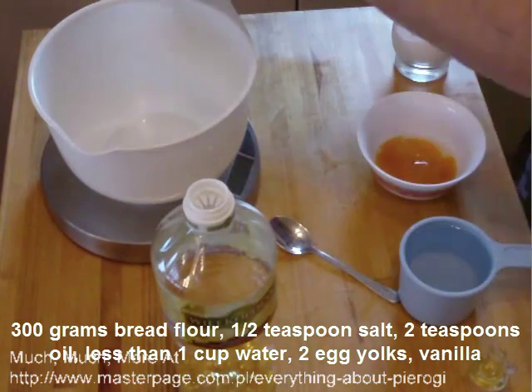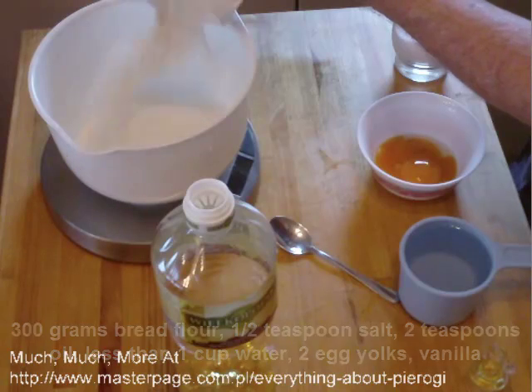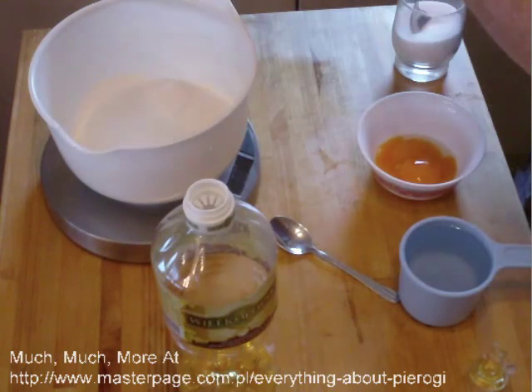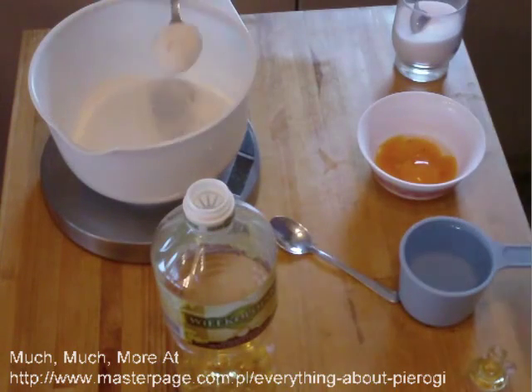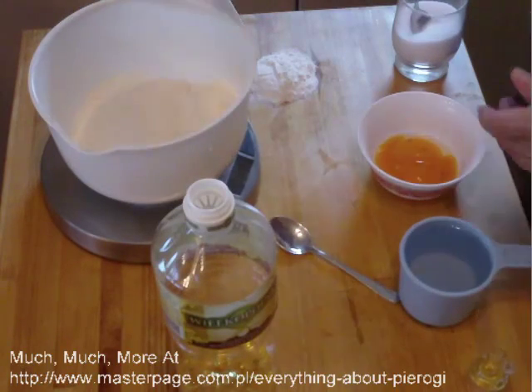The flour is a standard red flour. You can put in spelt if you wish and make a different dough, but essentially the same. The salt will be added to meld and blend the flavors that are in the dough itself.